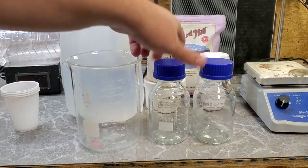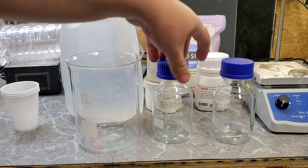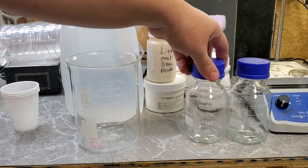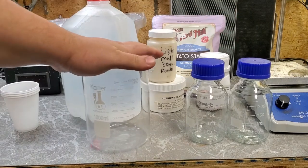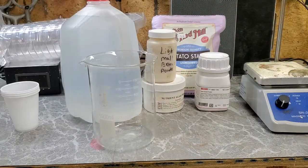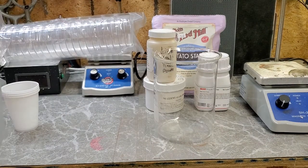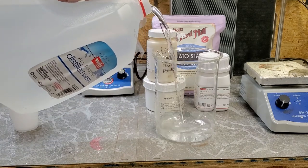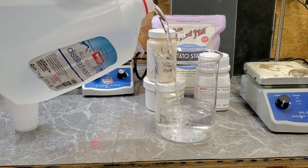Since I am using these two bottles to put into the instant pot — which is just a self-contained pressure cooker — I need to mix up 400 milliliters of the agar solution. Let me put these off to the side and measure out 400 milliliters of distilled water. You could use tap water, but I do like to use distilled water if possible.